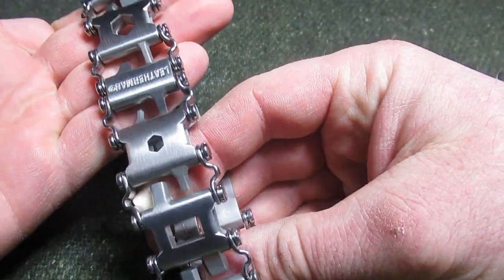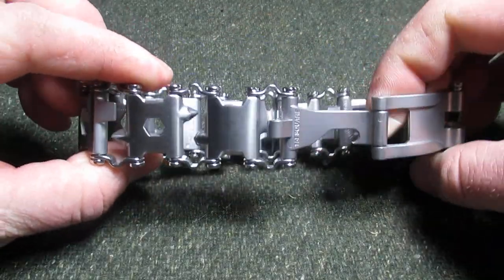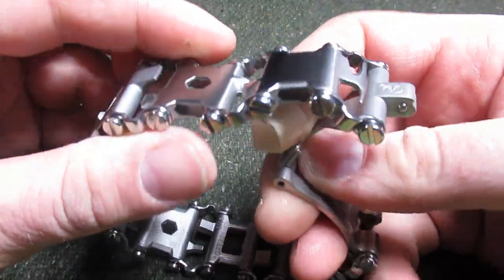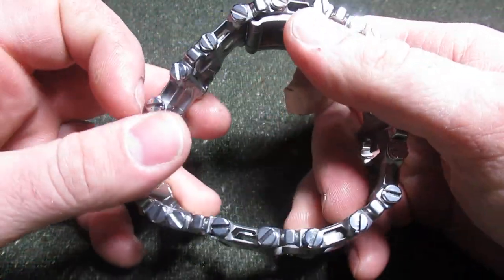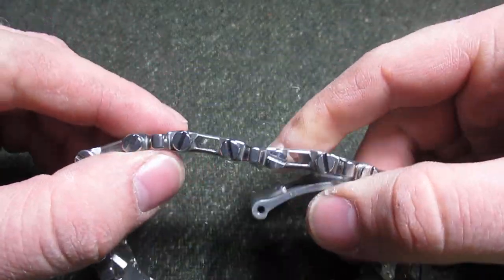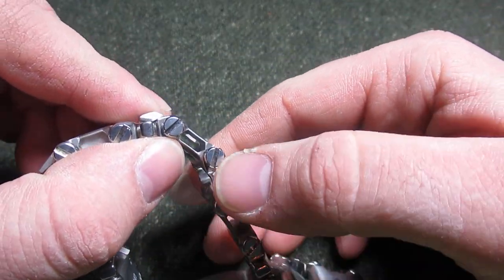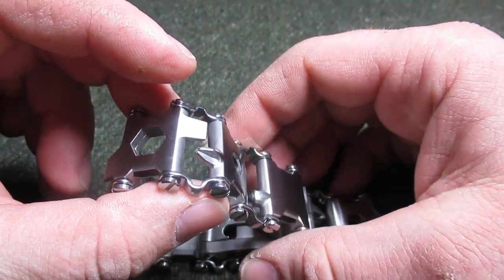This will not be for everyone. These links are going to be probably a little bit too big for the wrist as they are right now, unless you've got a fairly gigantic wrist, which I do not. But they're pretty easy to take apart — you just take the screwdriver, unscrew them, and then you can just take out the ones you don't need.